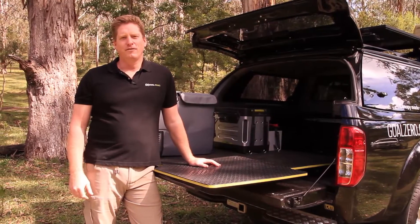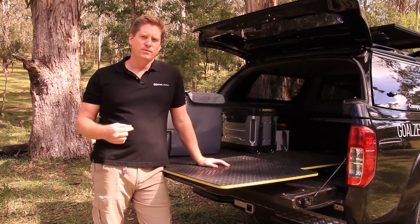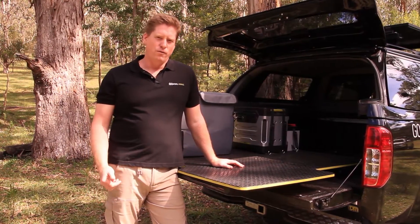Hi everyone, Adrian Kelly here from Goal Zero. We just thought we'd take a short time out to show you a quick tour of the Goal Zero vehicle so you can see how we power our lives on and off-road for work or play.